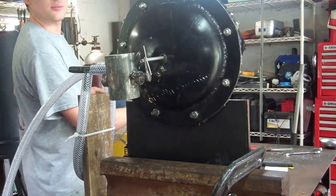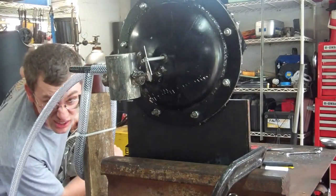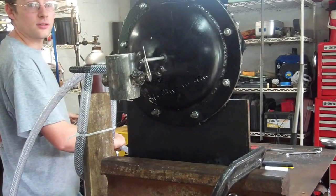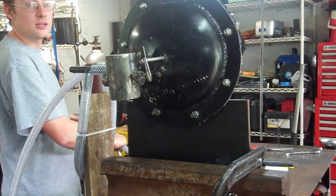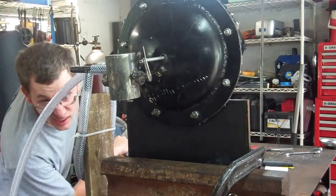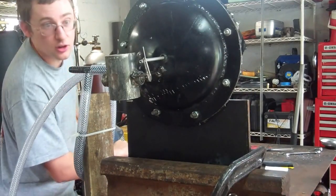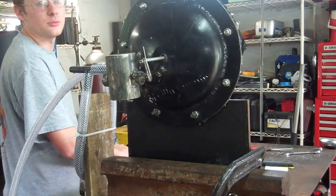It doesn't seem to be quite as easy to move in this direction, but looking at this, we're only getting about a quarter of an inch of water pressure. There it goes — it's still moving. So this is the absolute minimum pressure needed to move this valve. I'm measuring about an eighth of an inch on one side, which means we're getting a quarter of an inch of water pressure to move the valve.